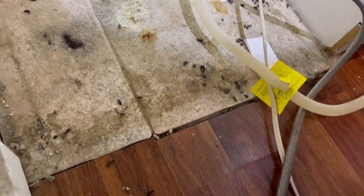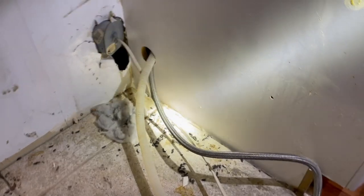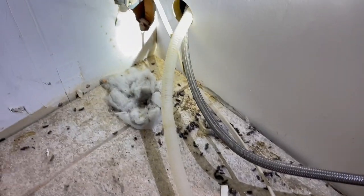Afterward, we're going to install several snap traps that are inside tamper-proof child-resistant boxes behind the dishwasher, and schedule several follow-up visits to monitor the infestation and replenish the bait stations.